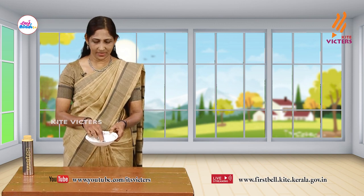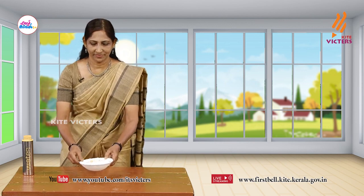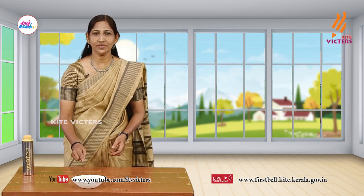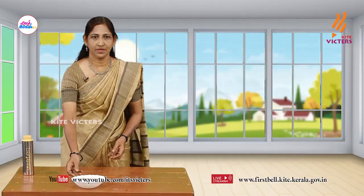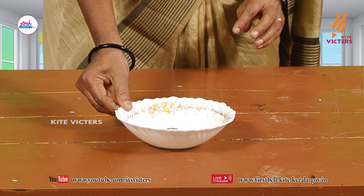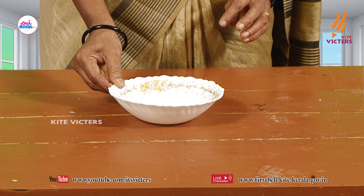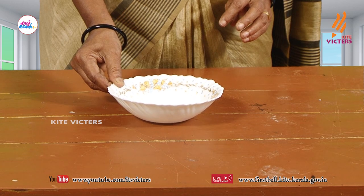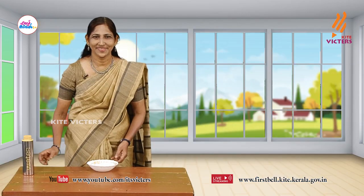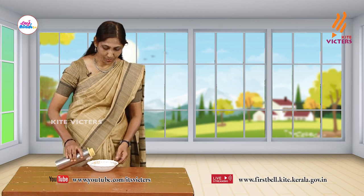See a coin in the plate. Can you see it? I am placing it here. Can you see the coin? Yes. Look, I am moving it. Now, can you see the coin? Oh no, the coin has disappeared. Why?